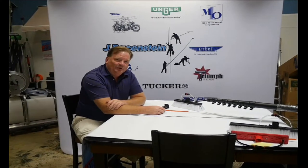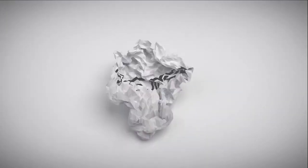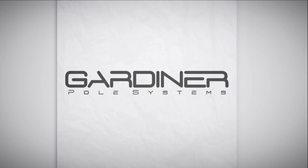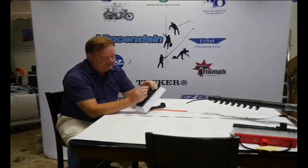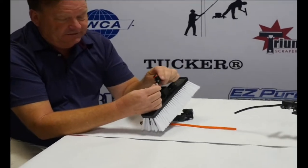Hi, Steve at JRA here, and we're going to talk about what to do when you get your Gardner pole. In the bag you will receive your brush, and sometimes these tubes aren't connected, so you would connect them into the tees.